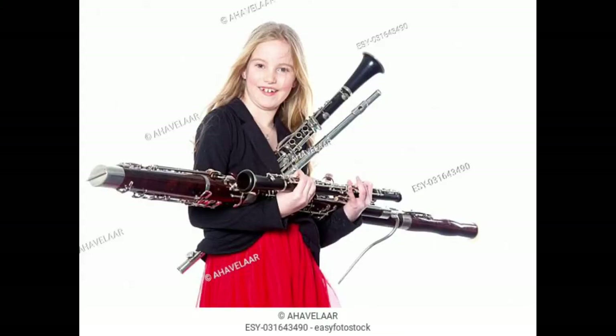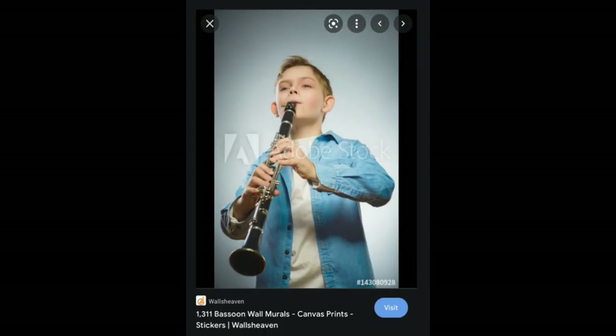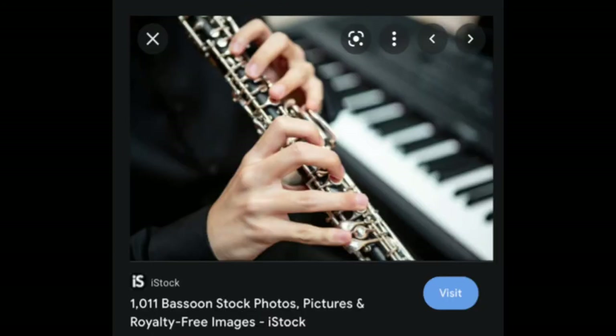This is one of the first images that came up for bassoon. I don't know if this is a very safe way to handle the instruments — again with the instrument violence. Why would you hold all of them at once? Something is going to fall and break. Stock image of bassoon wall mural — this is not a bassoon. Sorry. Again bassoon — this is not a bassoon.